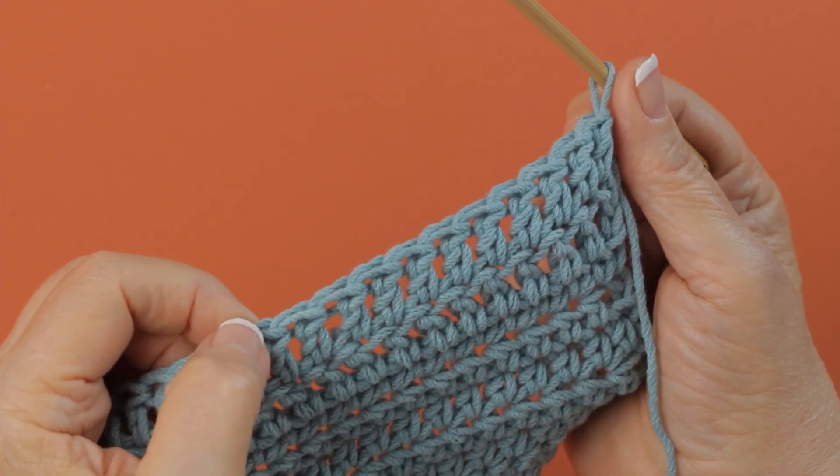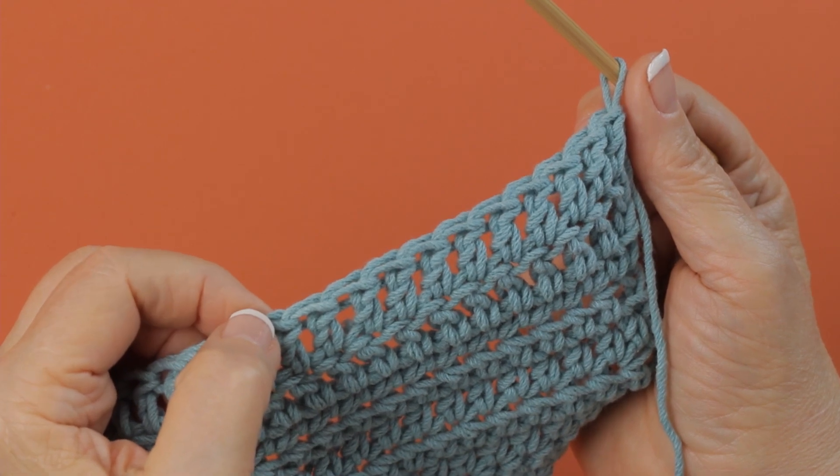This way you know you made the right amount of stitches when you count your stitches at the end of a row.